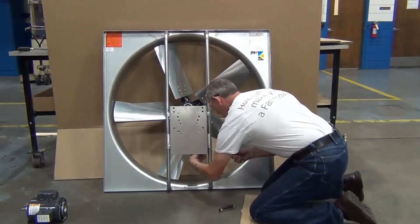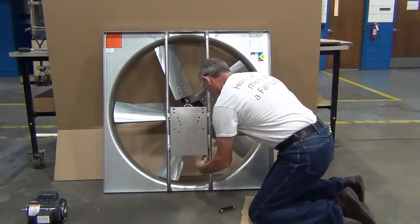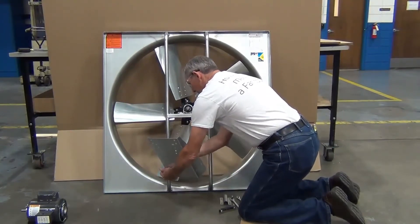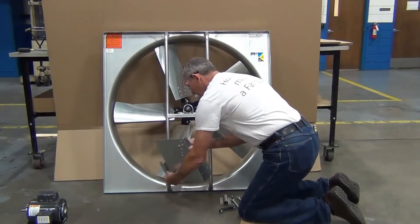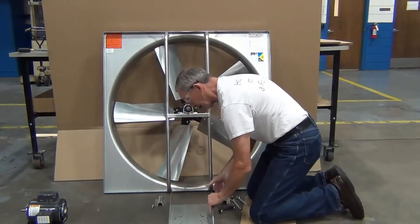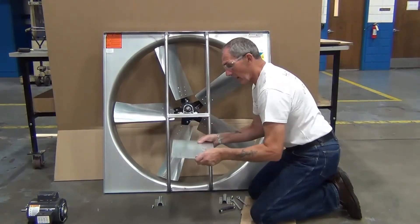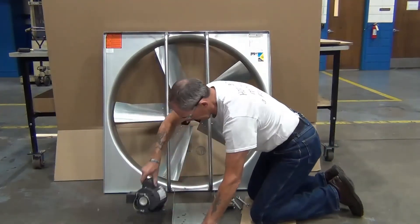Remove the two nuts and bolts holding the motor mount plate in its transit position. Place the motor base with the flanges up. On motors with side conduit boxes, interference may occur, in which case turn the base over with flanges down. We will show bolt motor installations with this half horsepower motor.